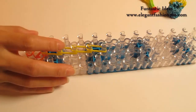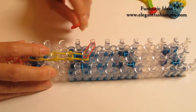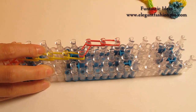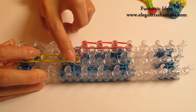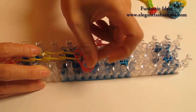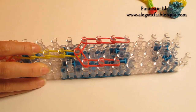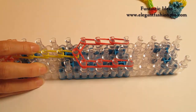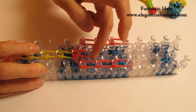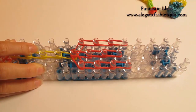Now we're going to repeat this step and do it on your right — center to right. Continue on here on your right, going this way for three times: two and three. Now we're going to do the center part. Take two bands and go this way for four times: two, three, and four.